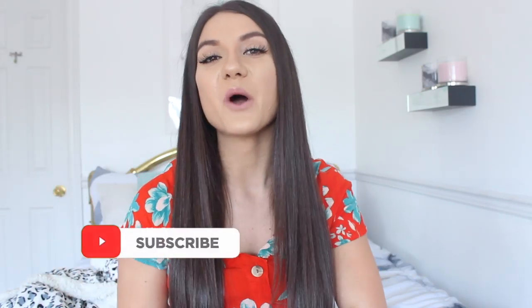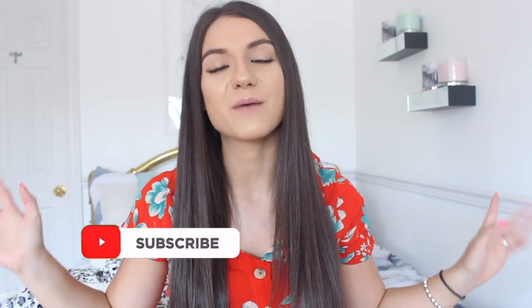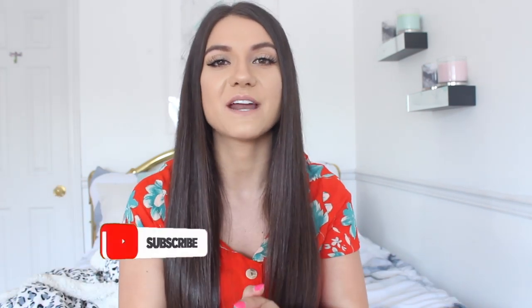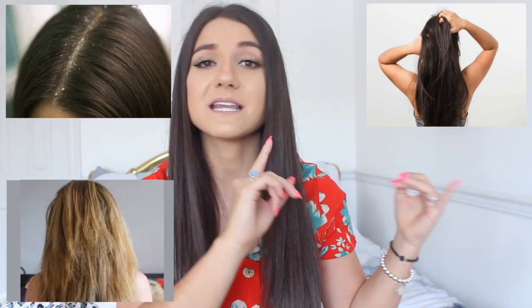Hello loves, welcome back to my channel, or hello if you're new — don't forget to click that red subscribe button down below to join the YouTube family and click the bell so you're notified every single time I upload. I'm going to share with you four DIY hair masks that are good for all different hair issues you may be struggling with, whether that's dandruff, wanting to grow your hair out, dry damaged hair, or even oily hair. I've been doing DIY hair masks for a very long time and I've noticed such a big difference in my hair health, so I definitely recommend trying these out.